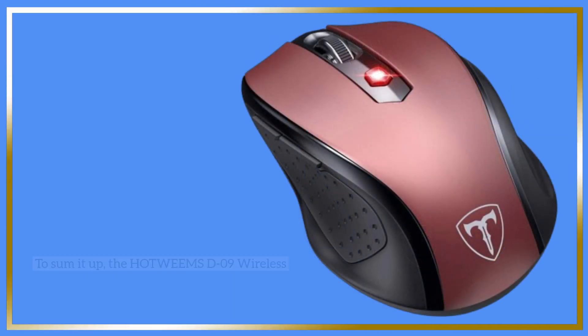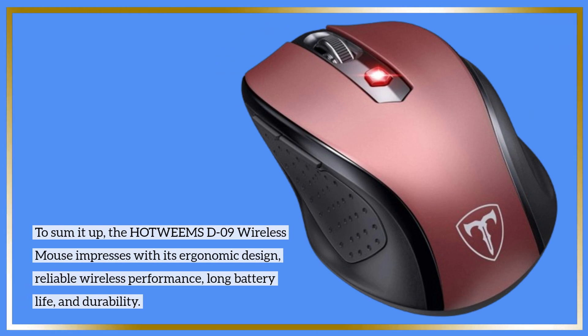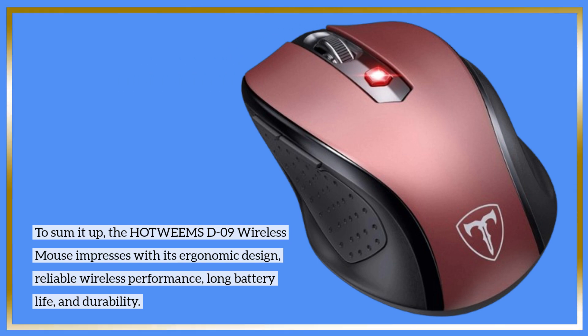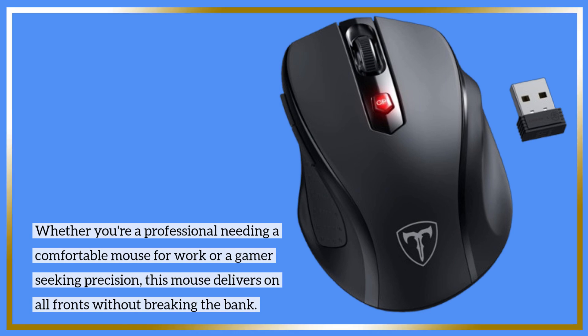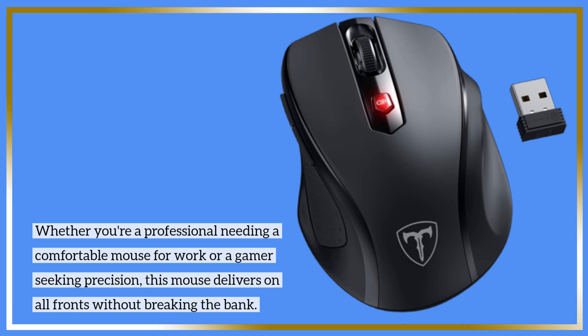To sum it up, the HOTWE MS-D09 wireless mouse impresses with its ergonomic design, reliable wireless performance, long battery life, and durability. If you're a professional needing a comfortable mouse for work or a gamer seeking precision, this mouse delivers on all fronts without breaking the bank.